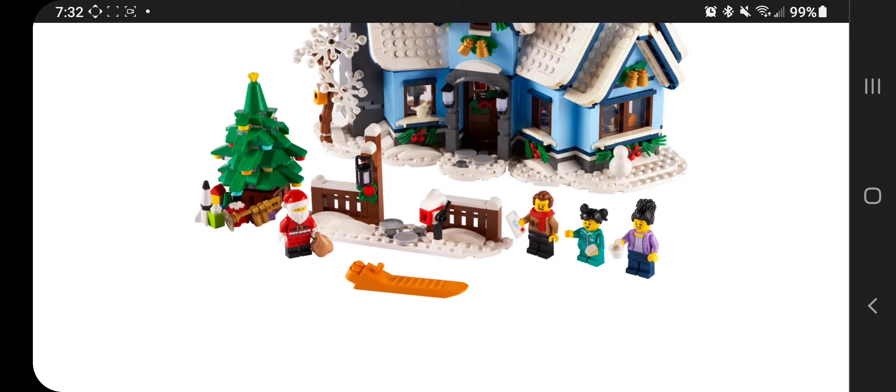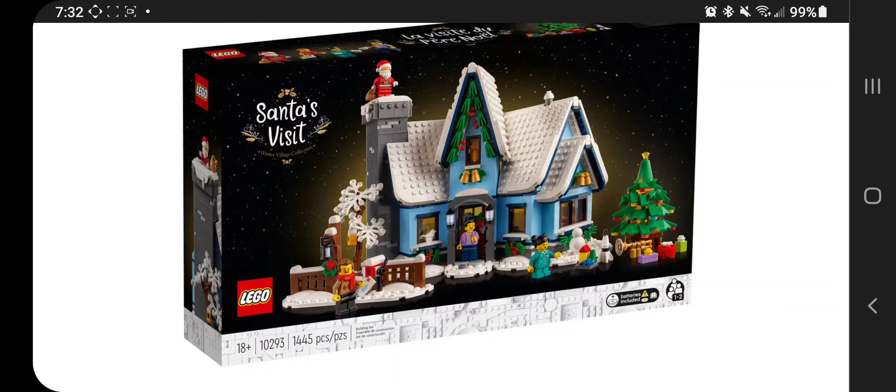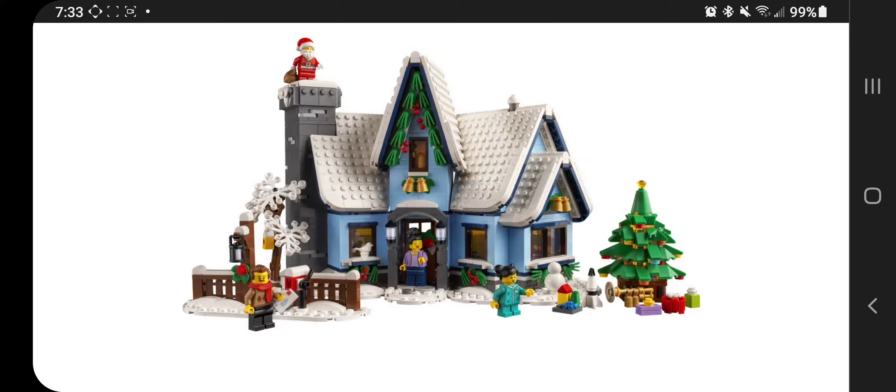It comes with four minifigures: Santa, a mother, a father, and a child. You can see the tree and the house with some decorations. Here's the box — it's 1,445 pieces. It doesn't look like it's overly compact with little tiny pieces. There was a common complaint about the gingerbread house having so many little tiny pieces, but this one doesn't seem to have that. This is a pretty decent piece count — an 18-plus set, same box design as the other ones.